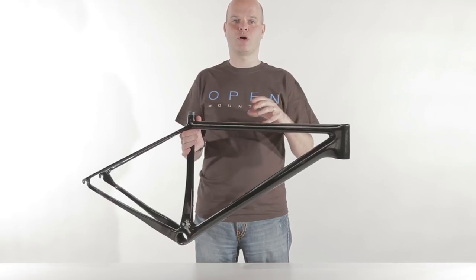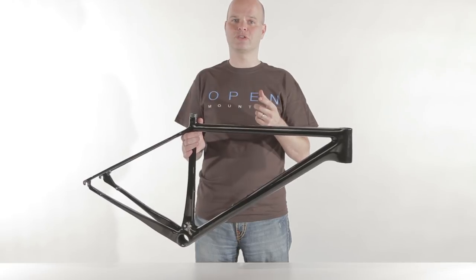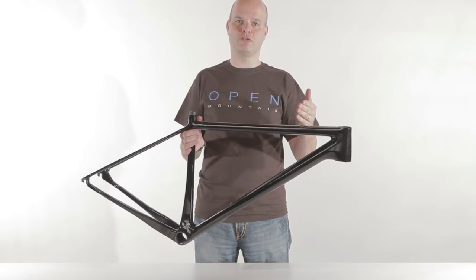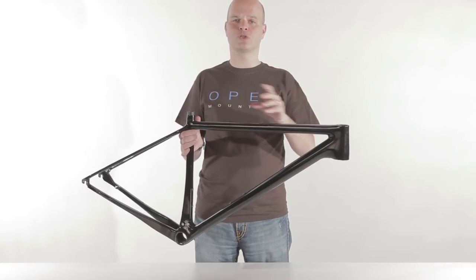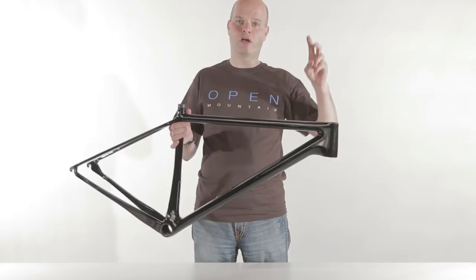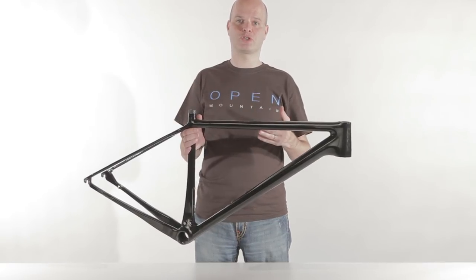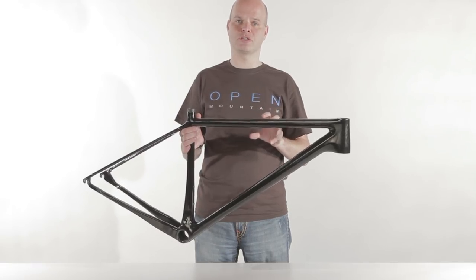That also explains why a high-modulus claimed frame often isn't very light. In the end, the grade and the modulus of the material is just a tool. What you actually want to achieve is a certain weight, a certain stiffness, and a certain strength. So if you achieve a super light frame that's very stiff and very strong without any high-modulus carbon, that's better than using all the high-modulus carbon in the world and having a frame that's heavy, not stiff, and not very strong. In the end, it's not about the material — it's what the engineer does with it.